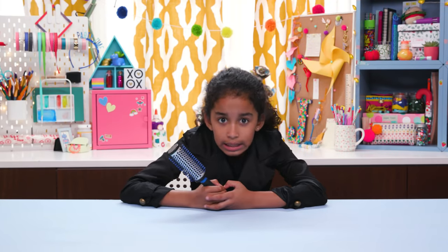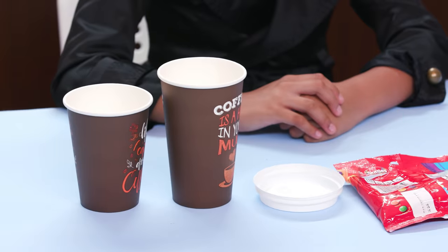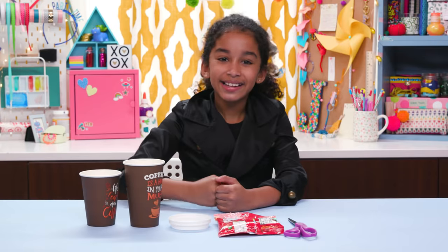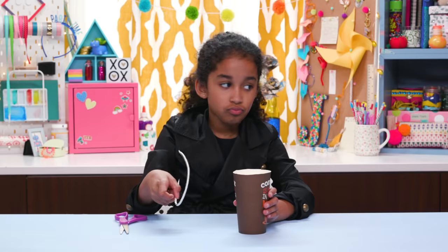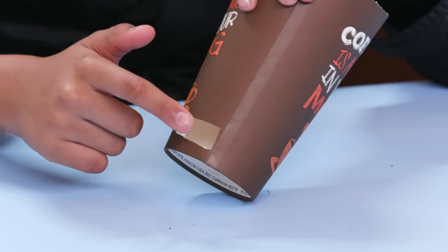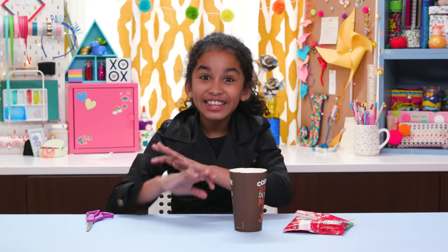To hide something more precious than cash — candy. And this is the perfect spot: my Candy-cino. For this you'll need small and large coffee cups, a lid, a candy of your choice, and scissors. Carefully cut just the lip off the large cup. Now cut a small trap door near the bottom like this.